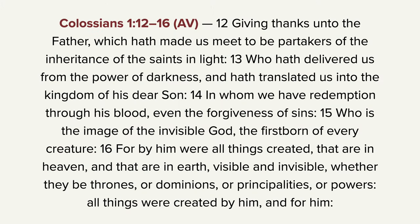Here Paul says, 'Giving thanks unto the Father, which hath made us meet to be partakers of the inheritance of the saints in light, who hath delivered us from the power of darkness.' Can you see darkness? Really, you can't see the darkness, can you? There's just nothing there to see. 'And who hath translated us into the kingdom of his dear Son, in whom we have redemption through his blood, even the forgiveness of sins.' Now notice verse 15. Who is the image of the invisible God?